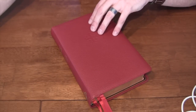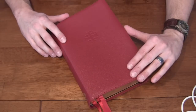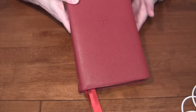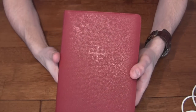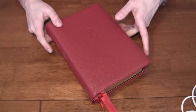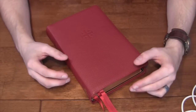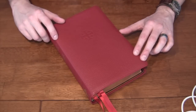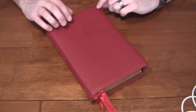Hi everyone, today we're here to do a review of the new Schuyler Quintel ESV. This is the much anticipated release from Schuyler, the second in their Quintel series in the English Standard Version. The first being the New American Standard, and word is that Schuyler is planning on releasing all of the major translations in their Quintel line.